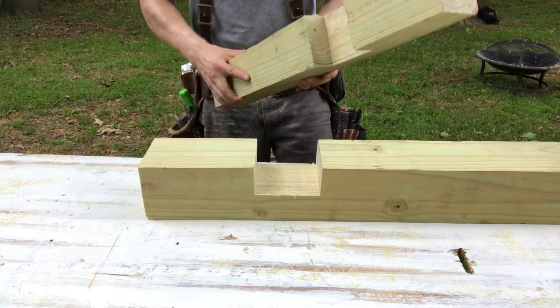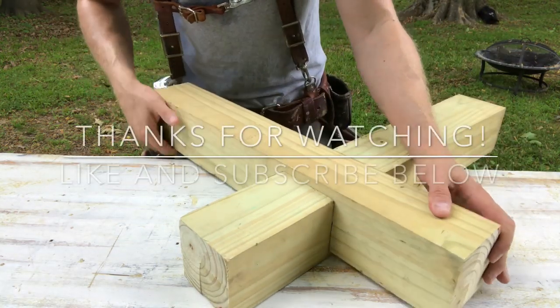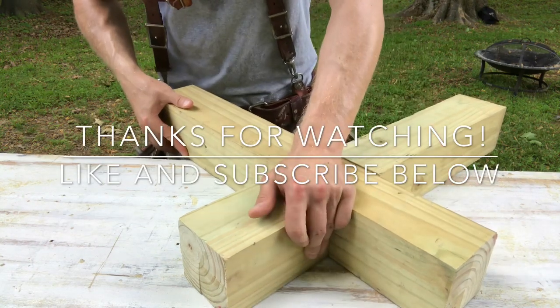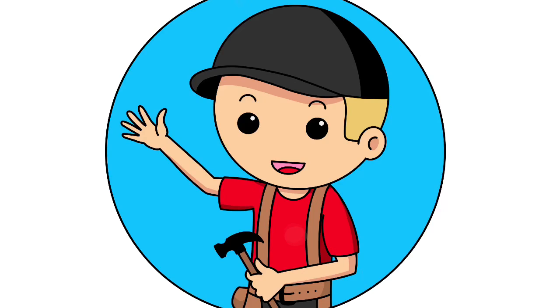That's how you make crosslaps in thick lumber. If you have any questions, feel free to ask down in the comments — I always try to answer them. And as always, if you enjoyed the video, please hit like and subscribe below. I'm Ethan James with TheHonestCarpenter.com, thanks for watching everybody.